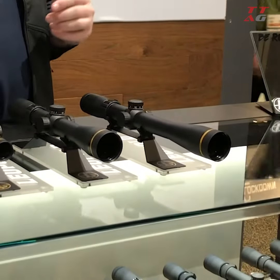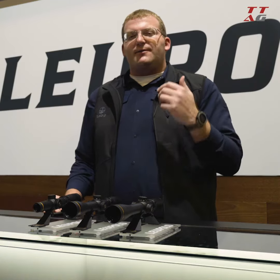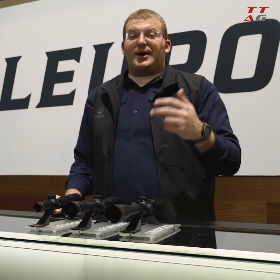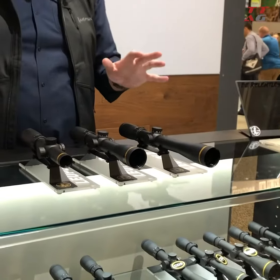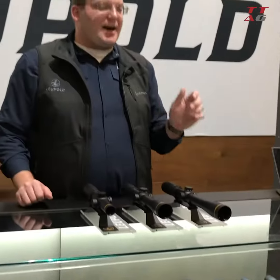What the turret will do is, once you get it zeroed, you actually have yardage indicators on there just like one of our CDS dials. You'll be able to dial out to 2, 2.5, and 3, and you'll shoot 200 yards, 250 yards, and 300 yards. It's a really neat little feature that makes it super easy to dial on the go.